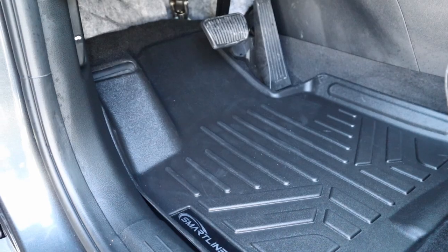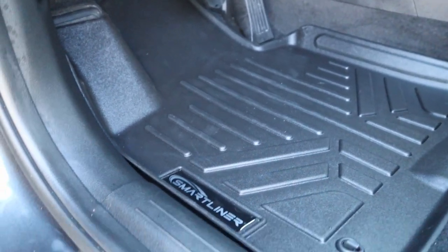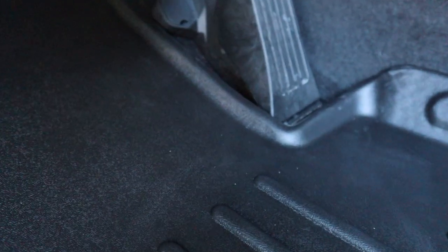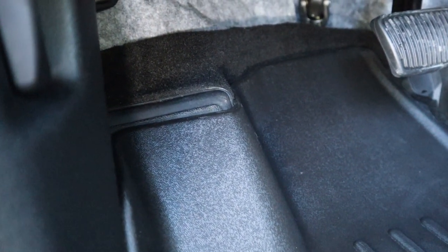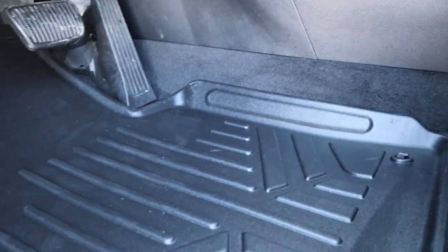You can see the fitment. Overall the SmartLiner has good fitment. You can see there's still some gap at the gas pedal as well as on that left-foot rest area. It does not go up as high on the inside as the WeatherTech, and you can already see where the carpet shows the outline of the WeatherTech mats from having them in for a few weeks. Overall, still really good fitment.